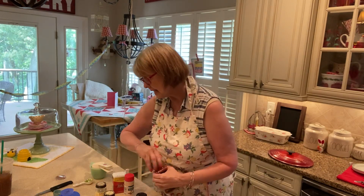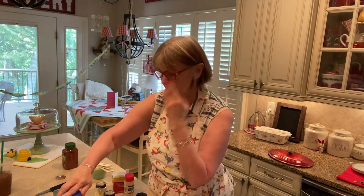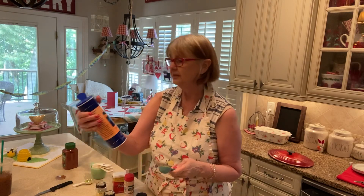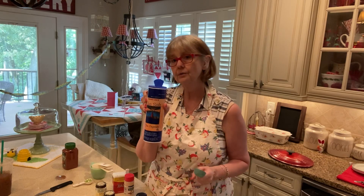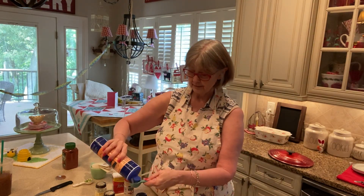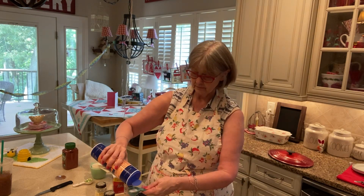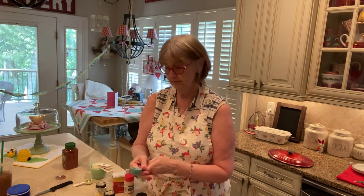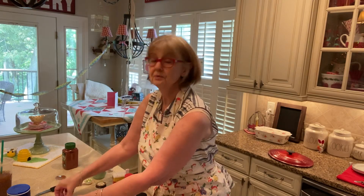Next we're going to add two tablespoons of salt. I'm going to use sea salt. I don't know that it matters what salt you use, but I've been loving the sea salt and I use it all the time. I get this one at Trader Joe's — the fine crystals. So two tablespoons of that, because remember this will go a long way, this spice. You can keep it in your cabinet, because we're just going to use a little bit of it to spice up your chicken while you're cooking it.